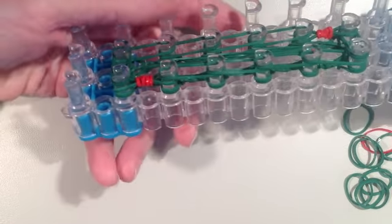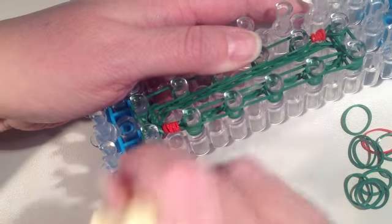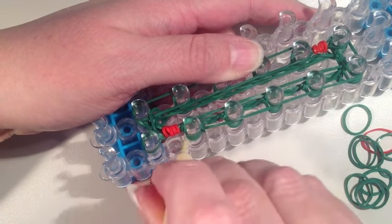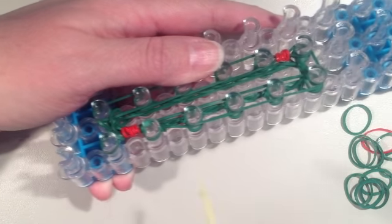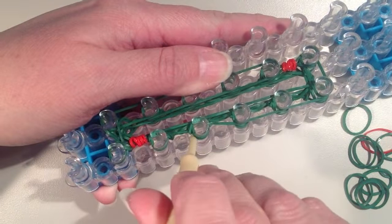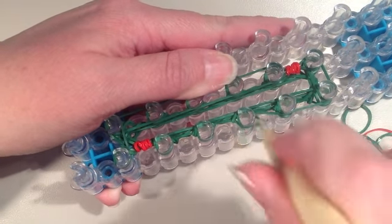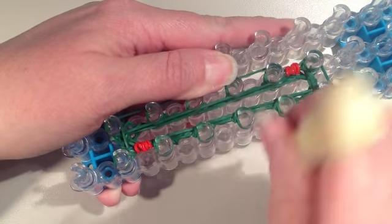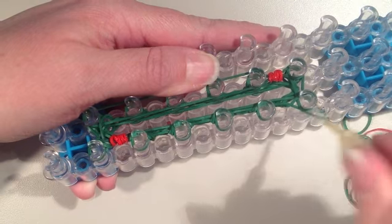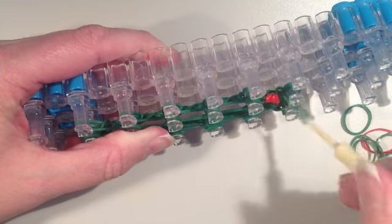Now that I've added that layer I'm going to take the bottom layer off again — I want to remove two bands from every pin, going around the rectangle. This is the third layer of bands that I've put on and I'm going to put six layers on in total. Flip to the other side again, removing two from the bottom.